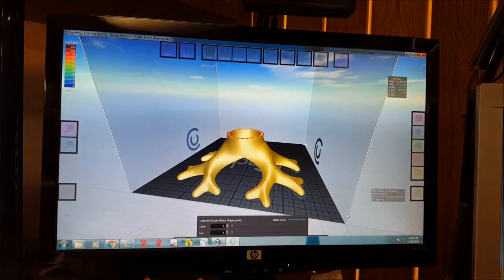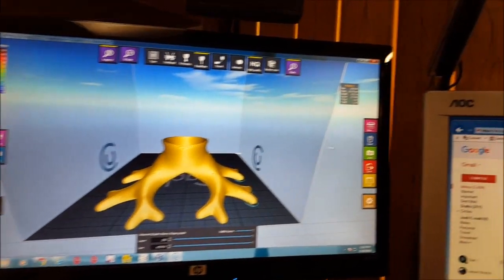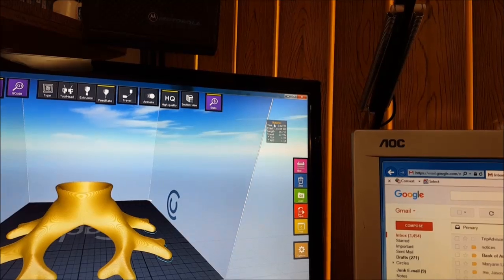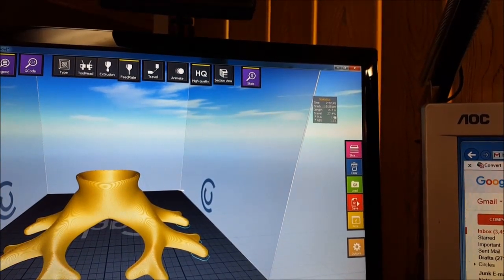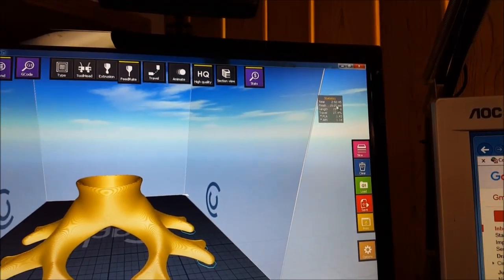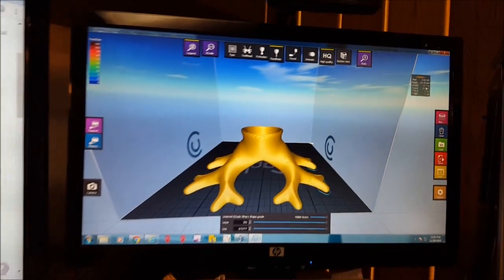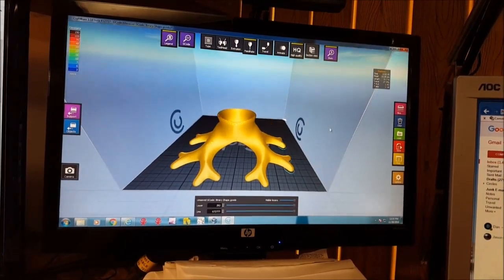We've got our slice. There's our shape. Up here it tells us how long it'll take — this is about three hours — and how much filament will be needed for PLA or ABS. We'll save this to a micro SD card and run it over to the printer.